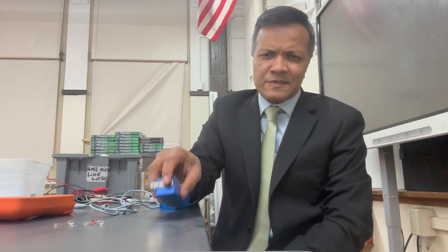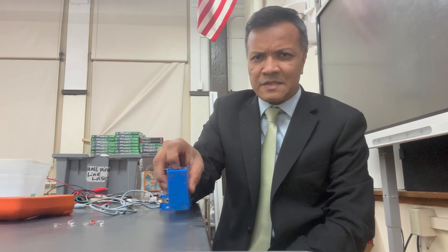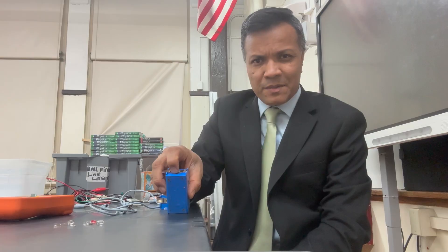In this tutorial, we're going to learn how to create a series circuit and a parallel circuit to light up a bulb, and to discover why parallel circuit is better than series circuit — why parallel circuit gives us more brightness than the series circuit.